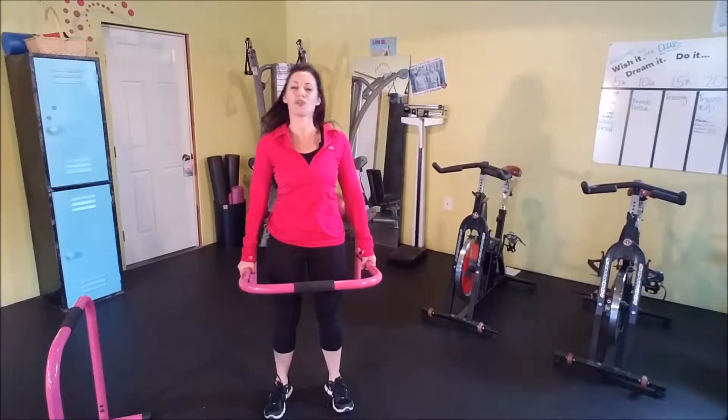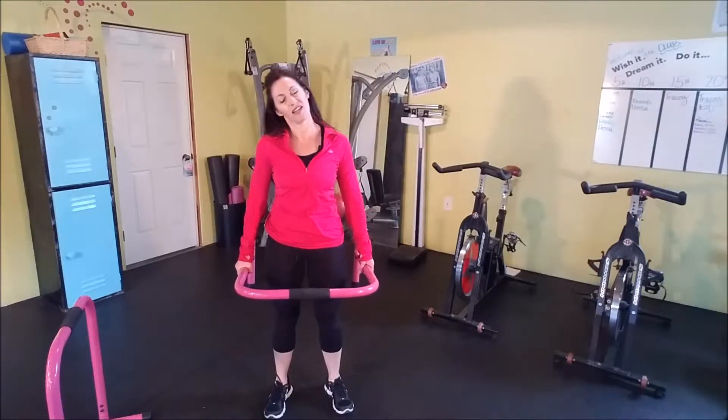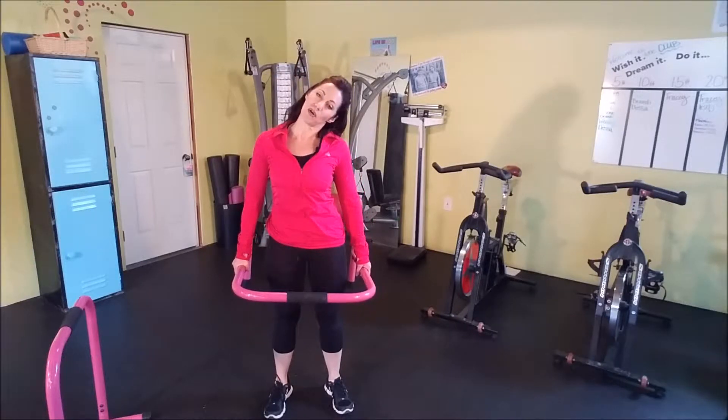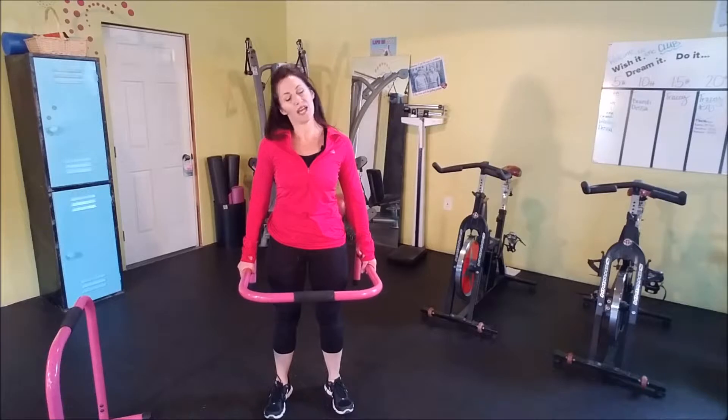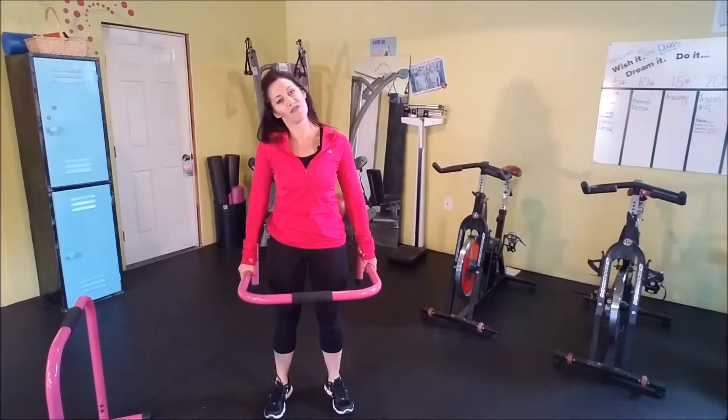All right, we're going to go ears to shoulders, nice and easy. Each time you might be going a little bit farther, a little bit more. If you feel any pain, of course, I don't want you to go in that direction or push it any farther.